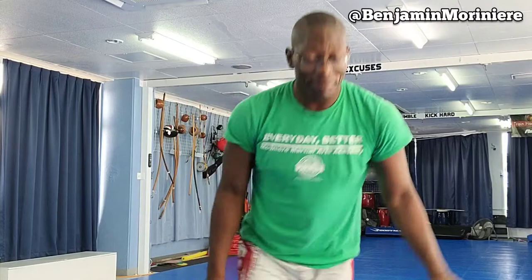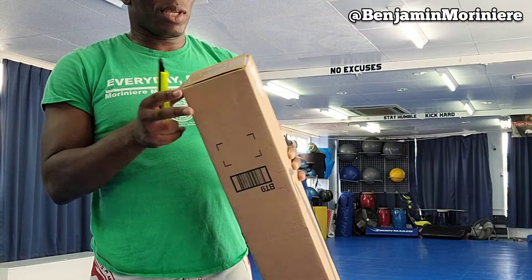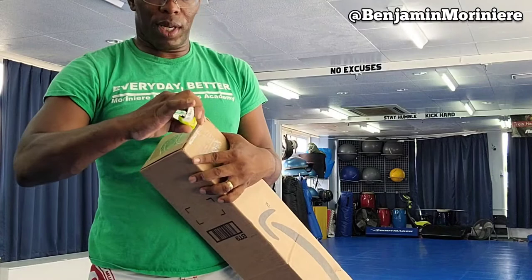What's up guys, welcome back! Today I have a brand new thing for you guys. Let's see what Amazon brought us today. I'm very excited — I know what it is, but do you know what it is?